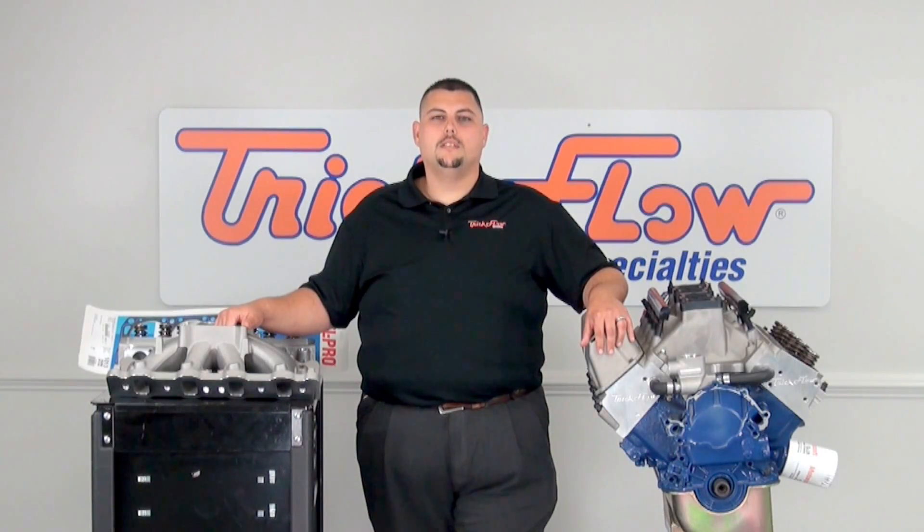Hey, I'm Harold with Trick Flow Specialties, and on this episode of Trick Flow TV, I'm going to show you what's required to complete your top end on your Boss Replica 302 or your 351 Cleaver.